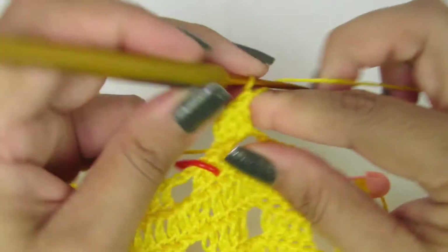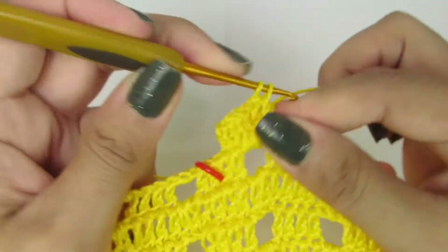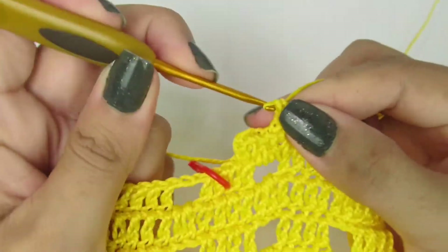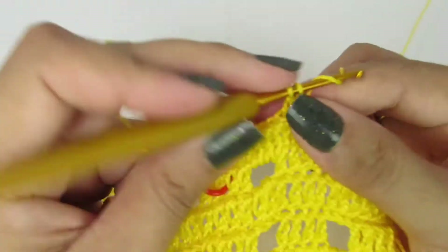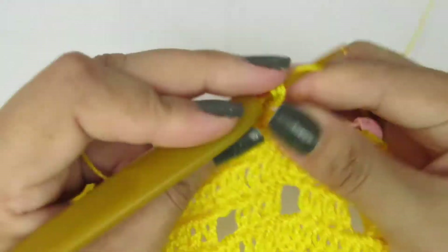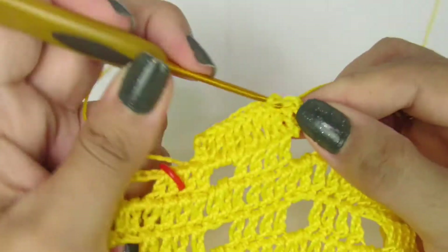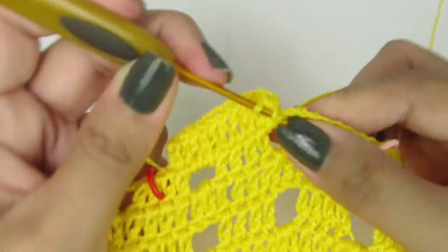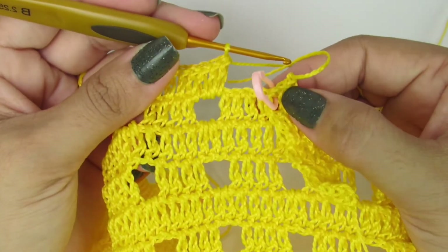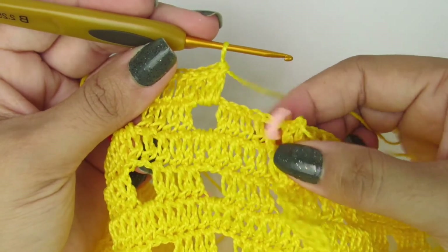Um, dois, três — três pontinhos altos. Sobre cada pontinho alto, vamos fazer um pontinho alto: ponto alto sobre ponto alto, ponto alto sobre ponto alto, ponto alto. Dentro do espacinho são três pontinhos altos — um, dois, três. Vocês vão fazer esse processo até chegar na primeira presilinha de vocês. Quando eu chegar lá, eu volto com vocês.